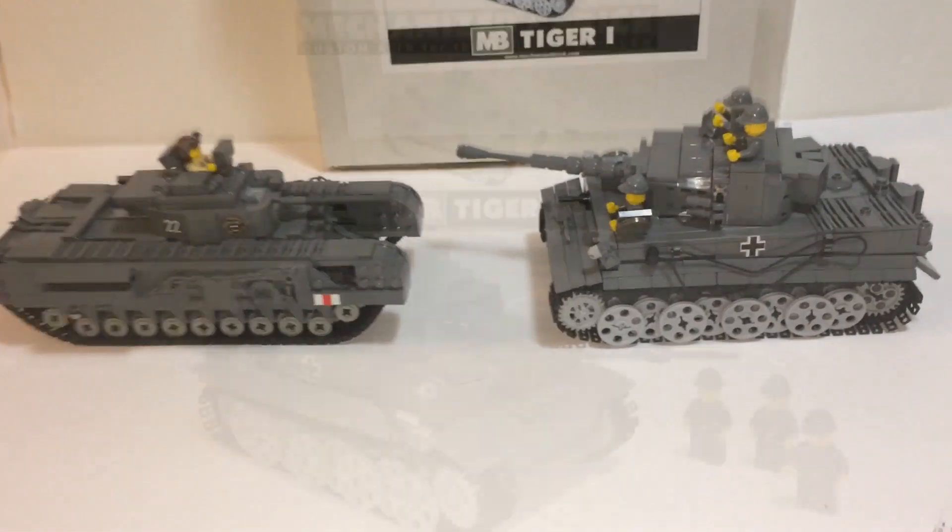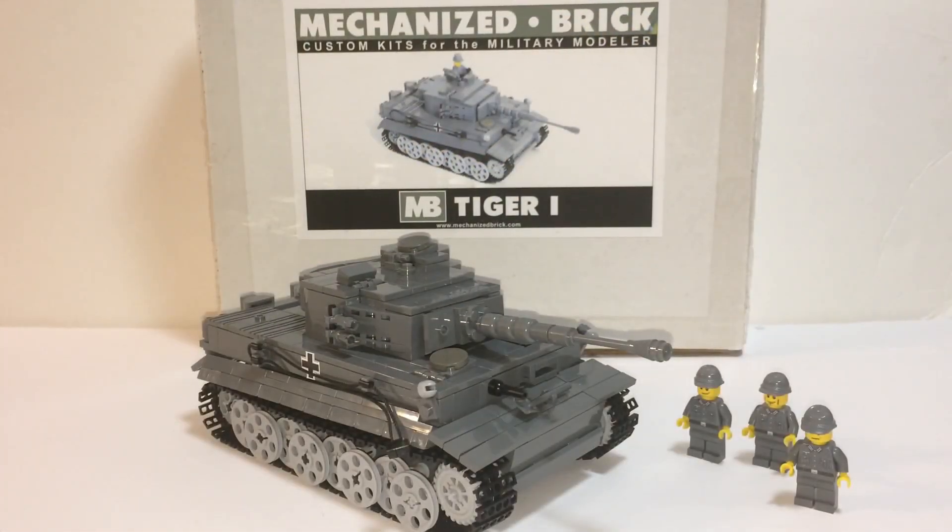So just like I described earlier, my Series 2 version of the Tiger 1 is discontinued from Mechanized Brick. I got it for $175 including shipping, used — which was really just displayed. Series 3 from Mechanized Brick is available at $215, which I think is a little bit steep. Compared to Brick Mania, the same type of tank probably costs $50 to $100 more there.